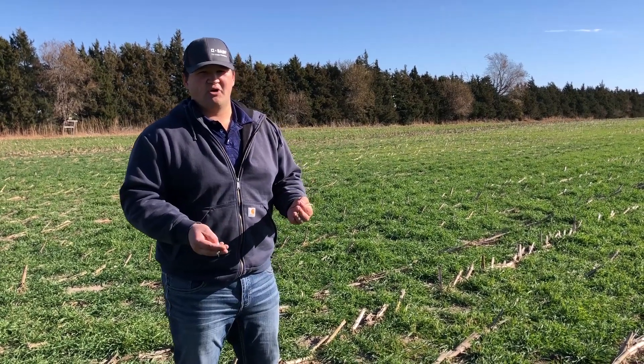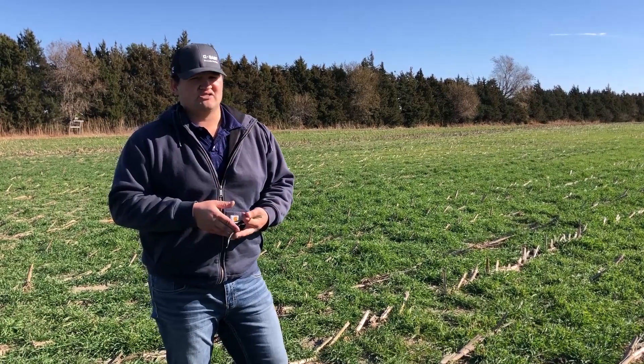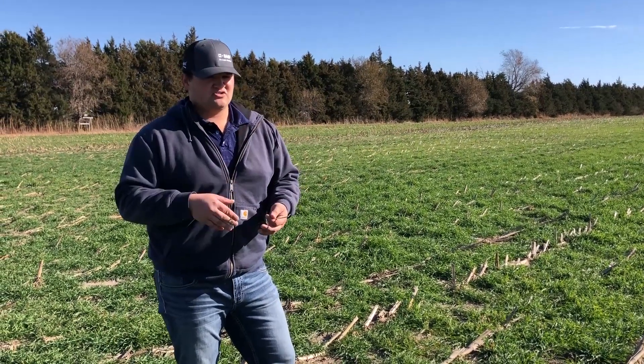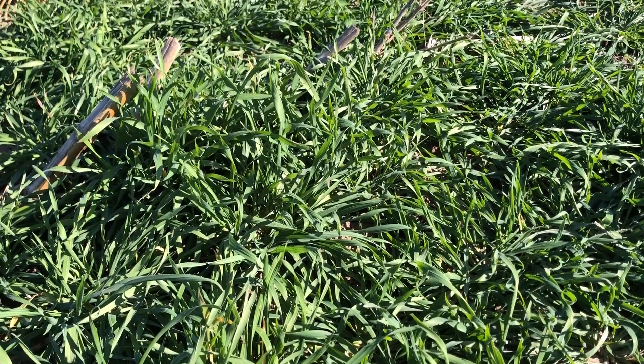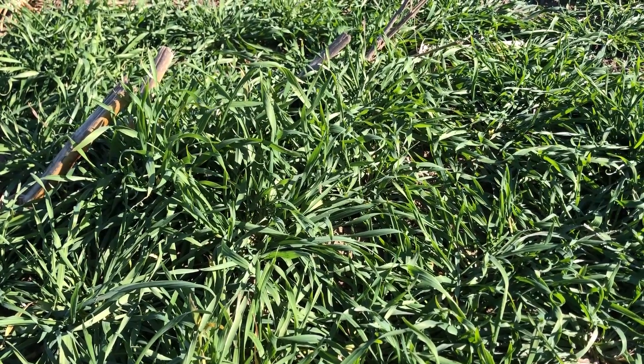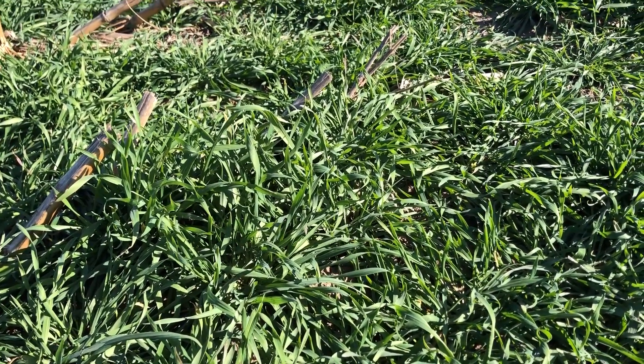And when those roots decay next spring after we kill it, that's just direct waterways into our soil as those decay. There are manual ways to fix compaction, and then there are ways like this that are equally as good and they disturb the soil a lot less.